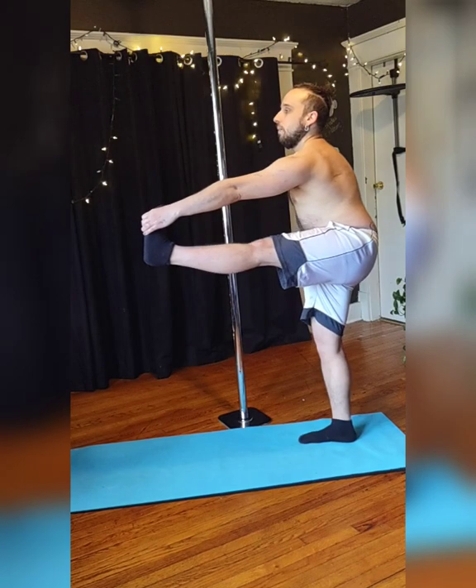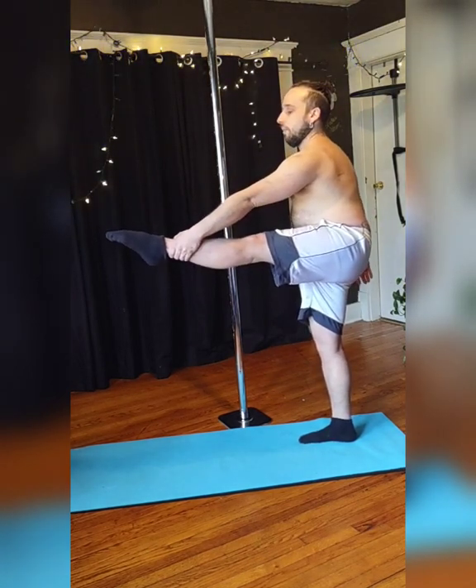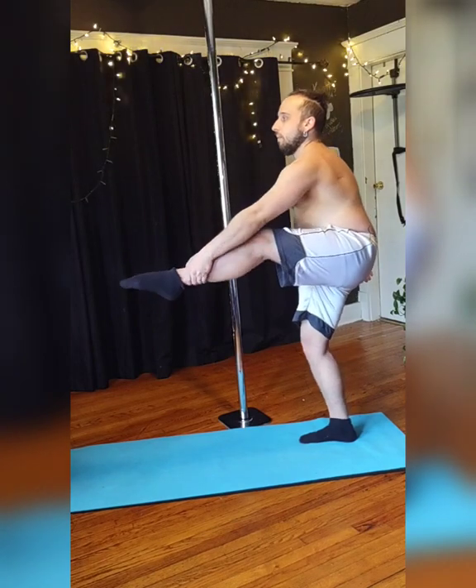Grab onto your left foot, extend that left leg, and try to extend that right leg. If you can't fully reach the foot, grab onto your thigh or higher.